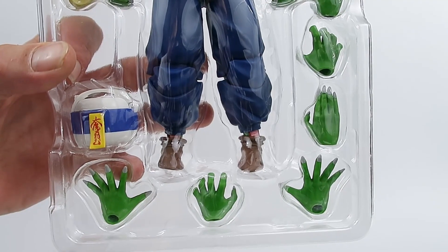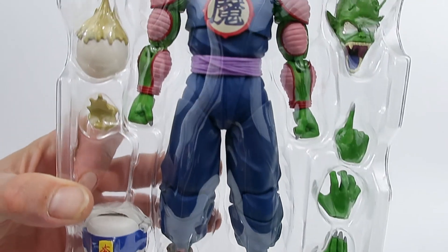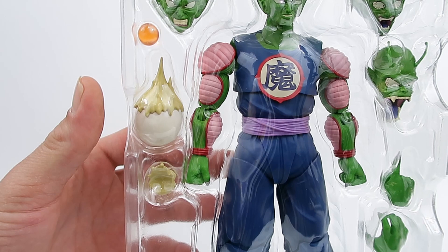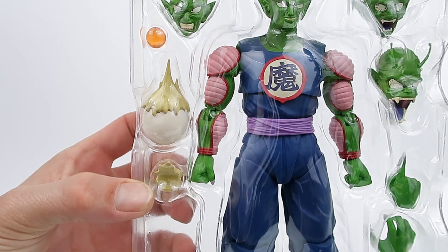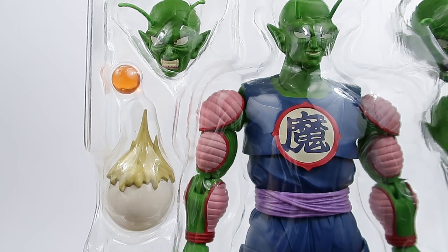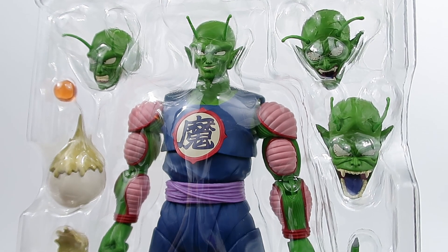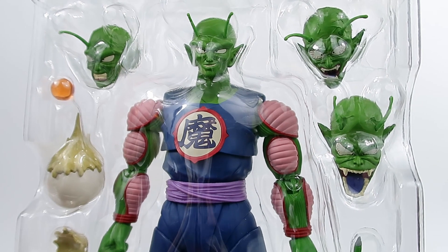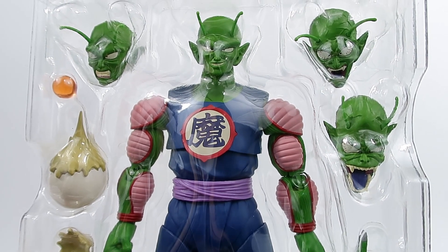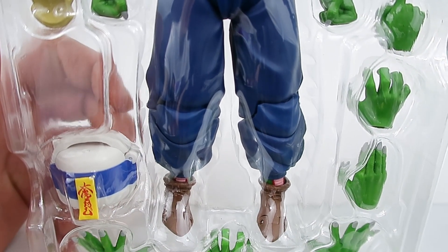Let's crack him open and get a closer look. He's got his two outstretched palms, two grappling hands, a karate chop hand, and a pointing finger. He comes with an egg representing Piccolo Junior or one of his other minions, plus a little extra piece for the egg to sit on if you don't have a flight stand peg. He comes with the one-star Dragon Ball, an egg-spitting head, an angry face with bloodshot eyes, a gritted teeth head, and his confident smirking head on the figure. And we can't forget the electric rice cooker with the evil containment seal on it.